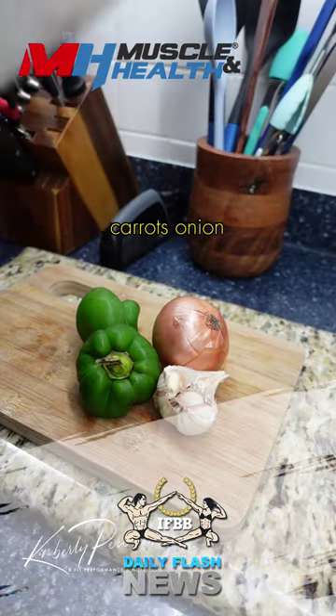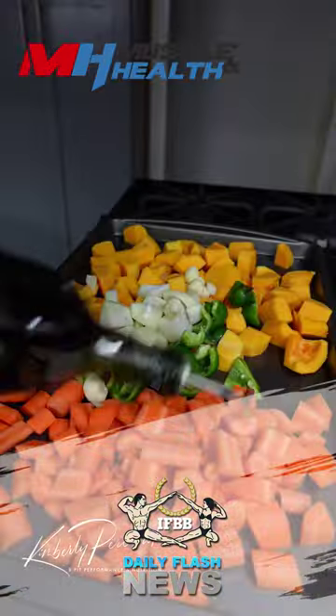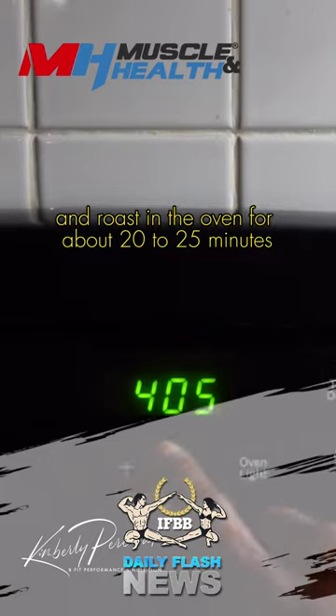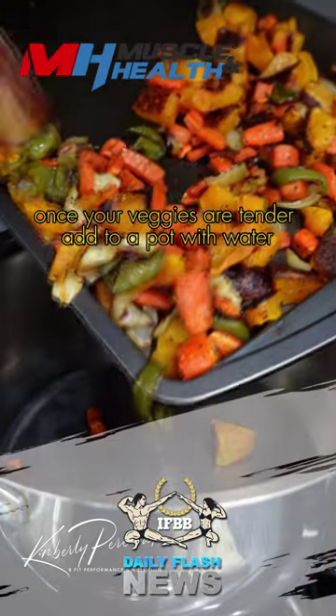Cube butternut squash, carrots, onion, bell peppers, and garlic. Add to a sheet tray along with some olive oil, salt, and black pepper, and roast in the oven for about 20 to 25 minutes until your veggies are tender.